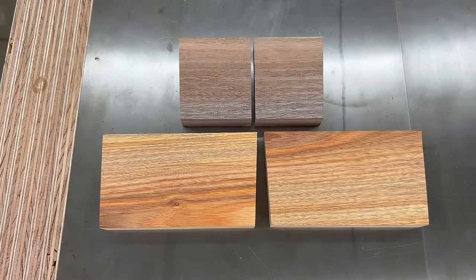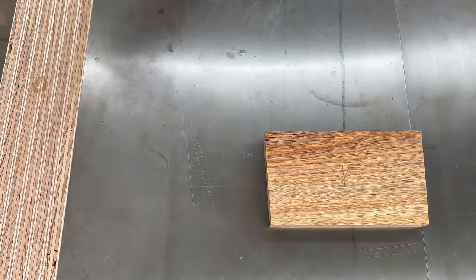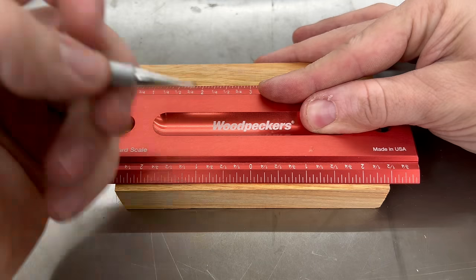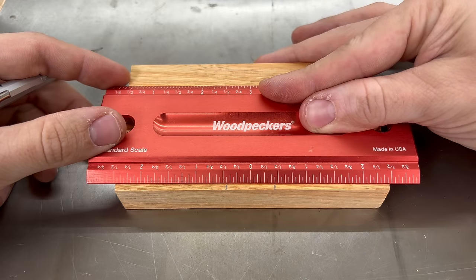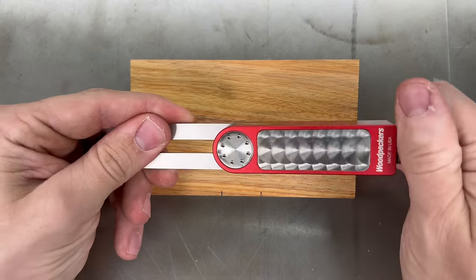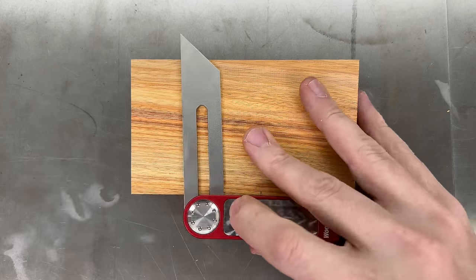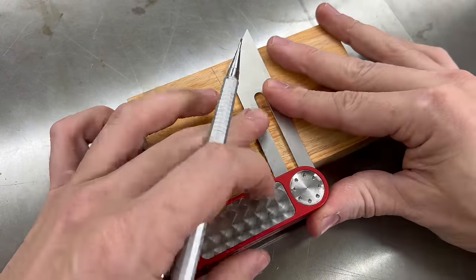I then marked an X on the nicer looking faces that I want to be the outside of the mallet, and then flipped one of the outside faces over to do some layout work using the center scale on my six-inch rule. Once I found center, I made a mark at seven-sixteenths on either side. Then I used my four-inch bevel gauge to copy the three-degree angle and transfer it to my marks, making sure the lines are parallel to each edge.